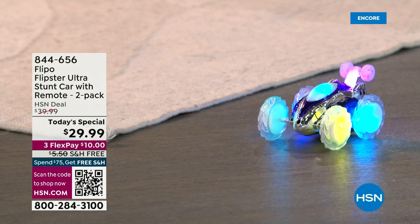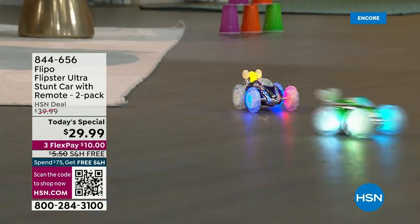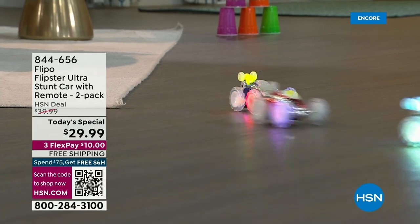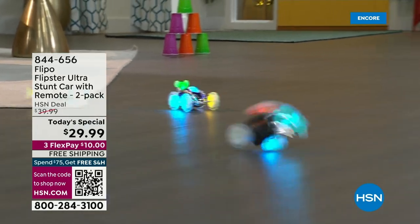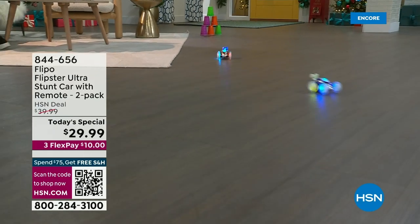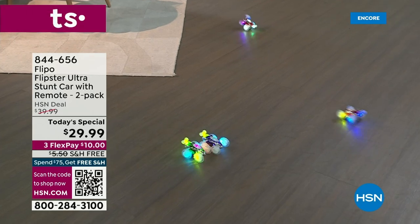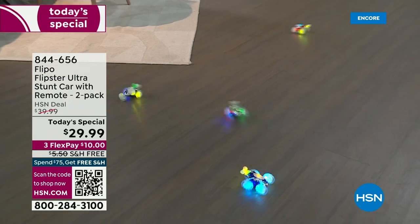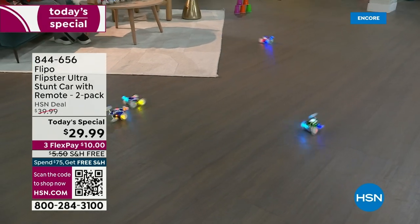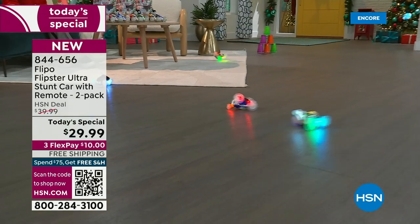All you have to do is just take a quick look at these and you just start giggling. They are just so much fun. We're talking about our big today's special from Flippo — these are the Flipster Ultra Stunt Cars. You're getting two remote controls, and there's a lot of features here you need to hear about, because you're going to be able to accommodate probably up to 100 individual cars if you want to engage more grandkids, kids, or big kids like grandmas and grandpas.